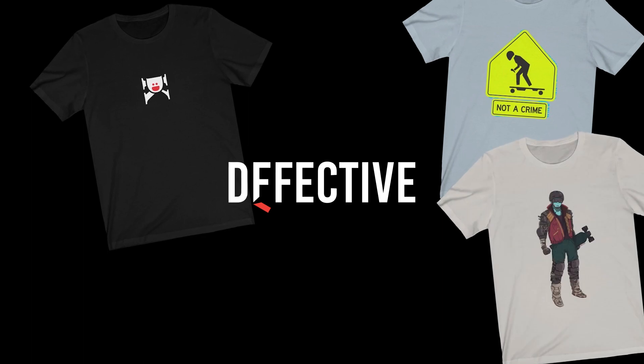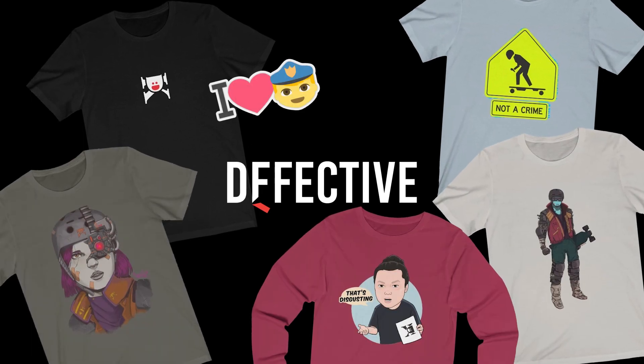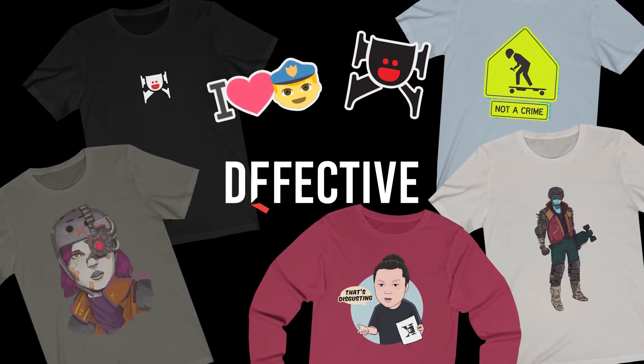This video is sponsored by Defective. Get your Dequan merch and e-skate inspired apparel and stickers at Defective.com — that's D-F-F-E-C-T-I-V-E dot com.